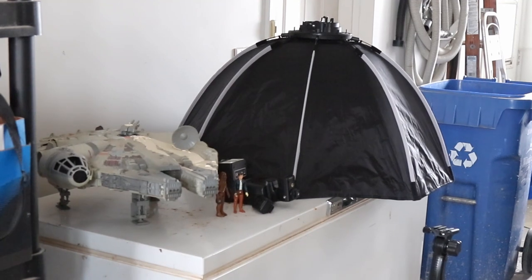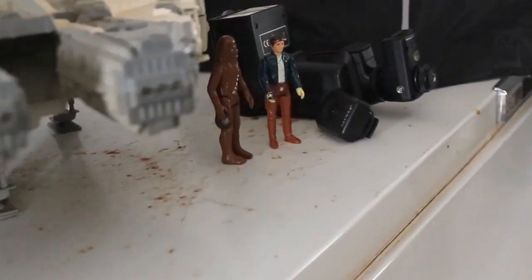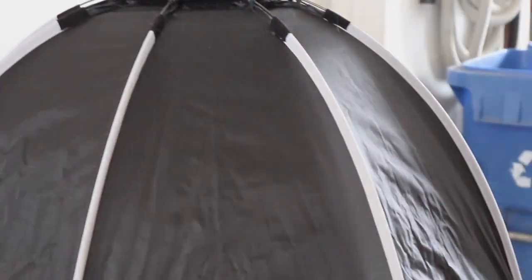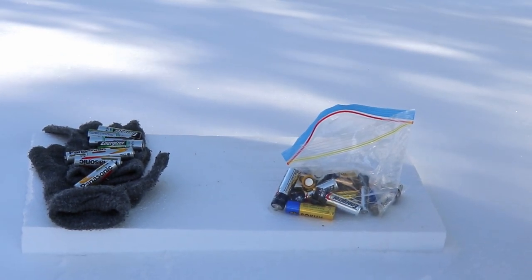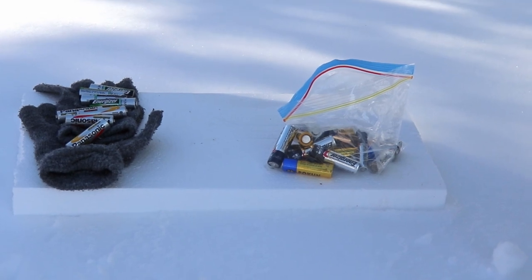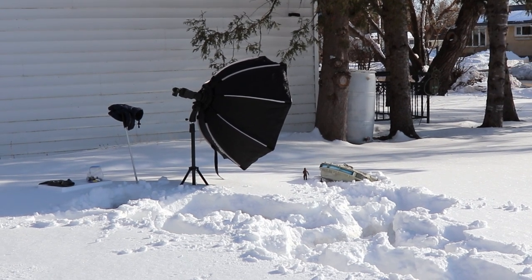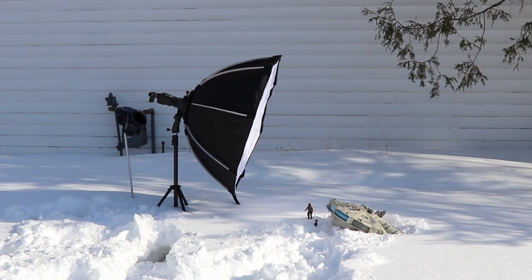Here's the setup I've got: the toy Millennium Falcon with Han and Chewy action figures. I've also got an external flash with a transmitter and receiver, and a three-foot octobox — I'll be putting the flash into the octobox. Most importantly, kids, when you're playing with flash make sure you have batteries that actually work. I've got the Falcon and Han and Chewy buried in the snow, with the octobox pointing towards the shadow side of the Falcon to give it a little extra light.